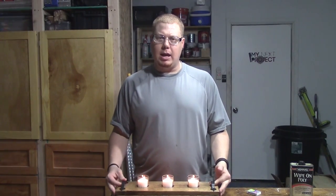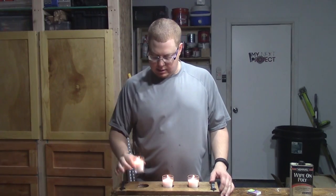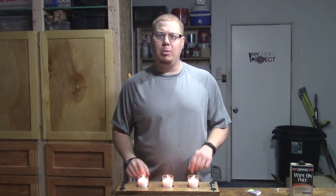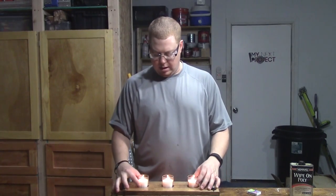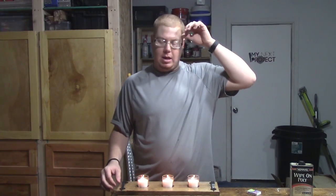You can make this for tea light candles, or you can do like I did and use these ones that have the glass. If you do the tea light candles, you might make your holes a little bit more shallow so that you don't catch the wood on fire or have any issues like that.